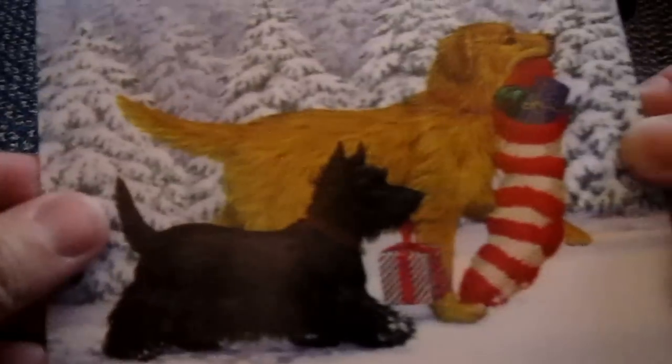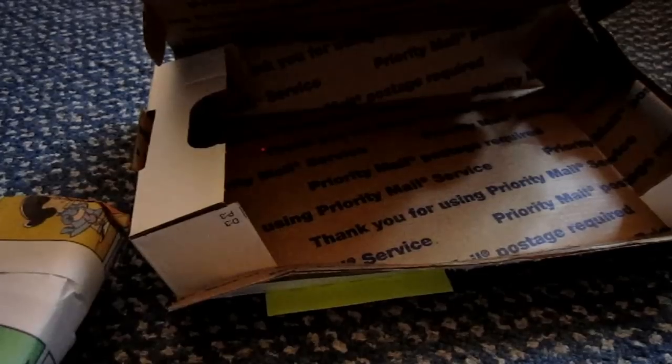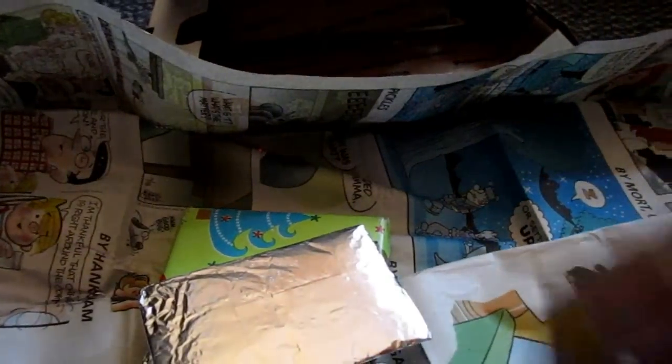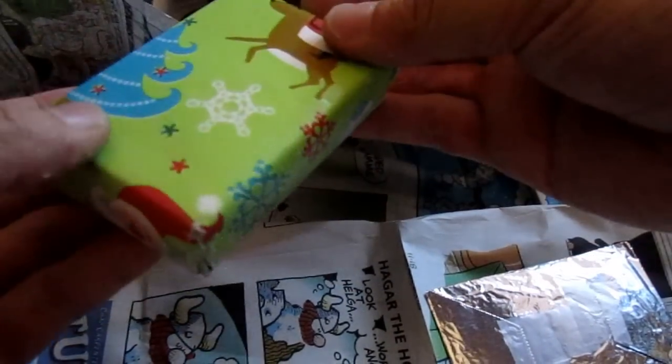And here's the card right here. That's very cute. Thank you Dwayne, I really appreciate that. Now let's see what's inside. The package is wrapped in newspaper and comics — that's classic, I love comics. So we've got a package wrapped in foil, another package wrapped in foil, and another package wrapped in paper.